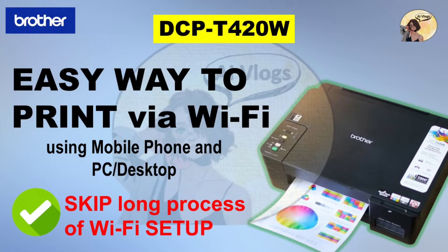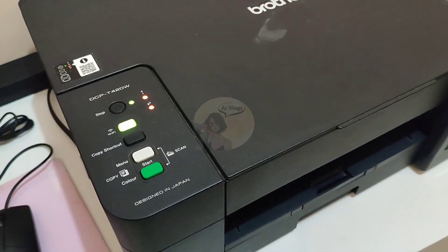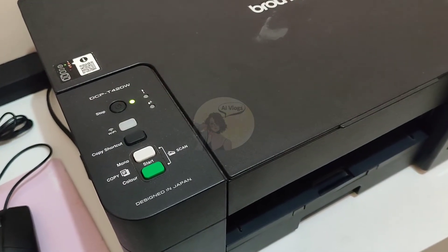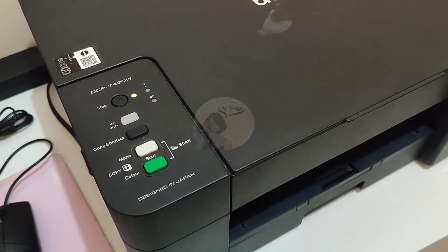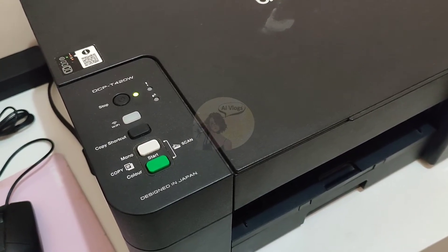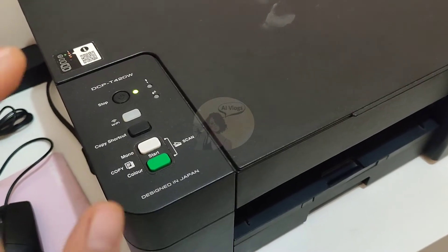Hi guys, today I'm going to share an easy way to print wirelessly using your mobile phone or desktop without going through the long process of Wi-Fi setup. Before we start, check if there are papers on the paper tray and the device is turned on. Wait a few seconds, then press and hold the Wi-Fi button until it blinks continuously.